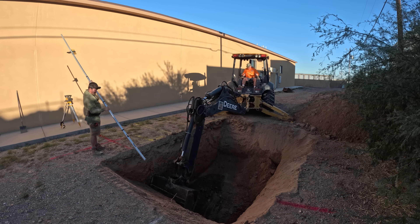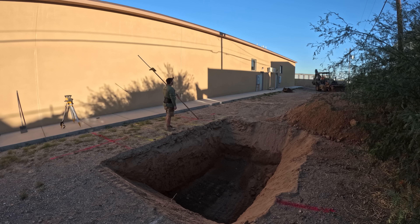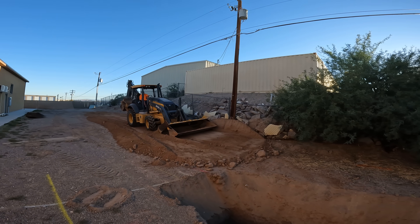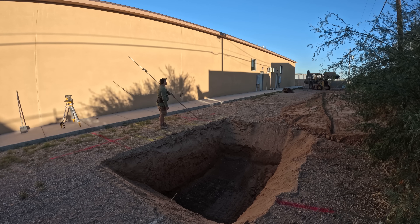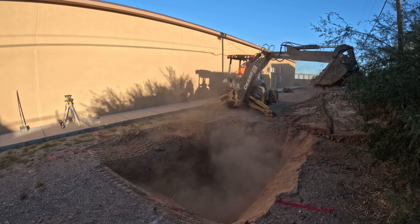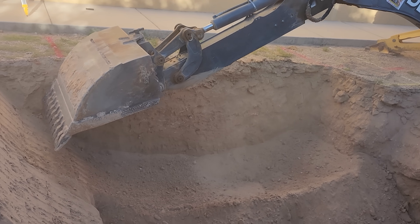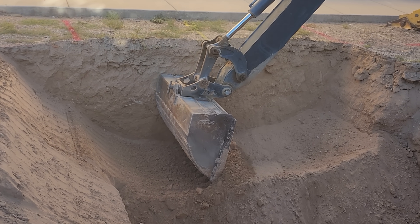I'm going to do pour-in-place walls on this, so I need a little space to get my whalers, snap ties, and wedges for the snap ties. It didn't really give me enough space — it was tight. If I was about 30 pounds lighter it would have been great, but as it sits I was probably about a foot shy of really being comfortable.